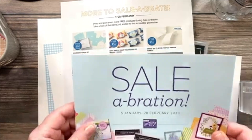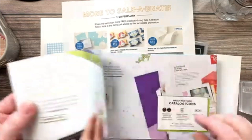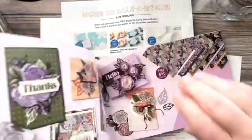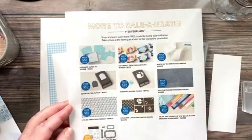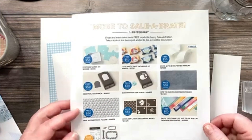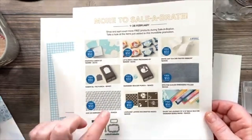Before we get into that, the Stampin' Up Celebration sale is well underway and runs until February 28th. It's basically a gift with purchase — spend fifty dollars and you get to pick something free out of the celebration flyer. They've added nine new items for the fifty dollar level, plus one bundle free with a hundred dollar order. I'll link to the flyer in the description so you can have a closer look.